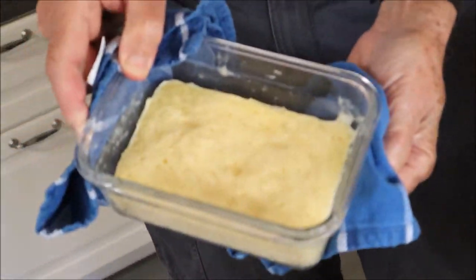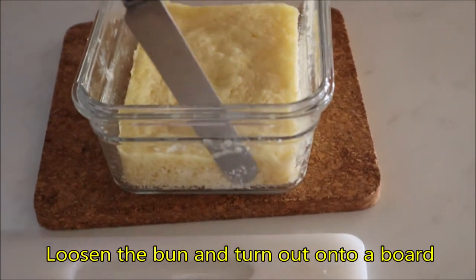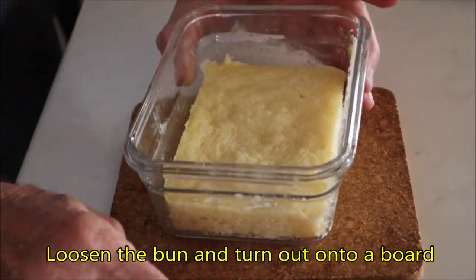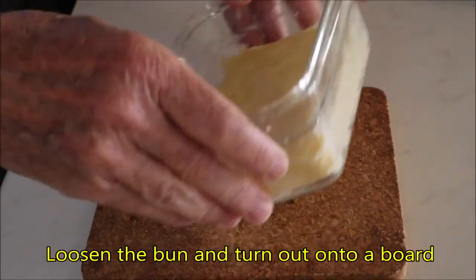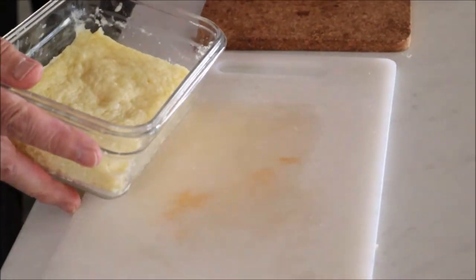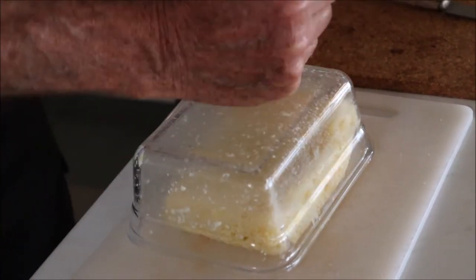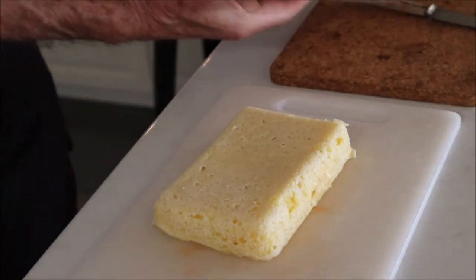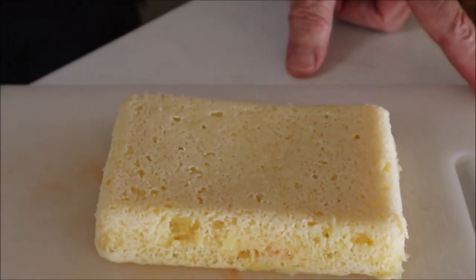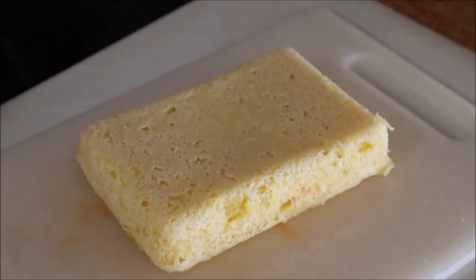There we go — that looks pretty good. Let's turn it over and see what it looks like. Pretty cool, eh? Take a look at that!